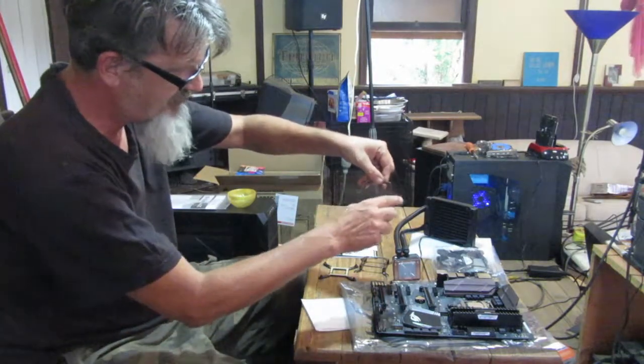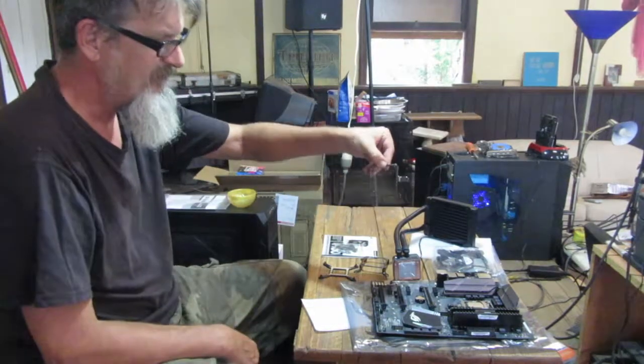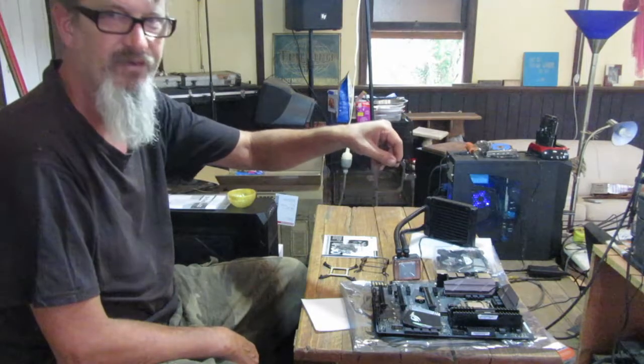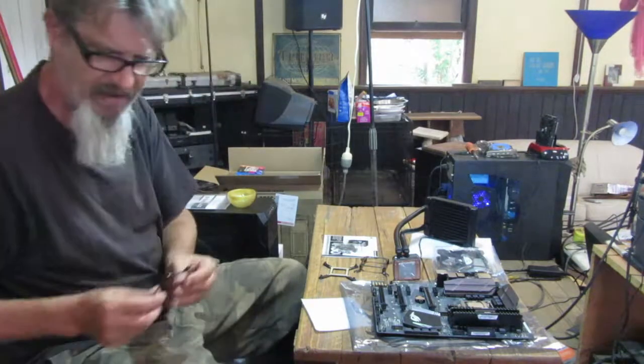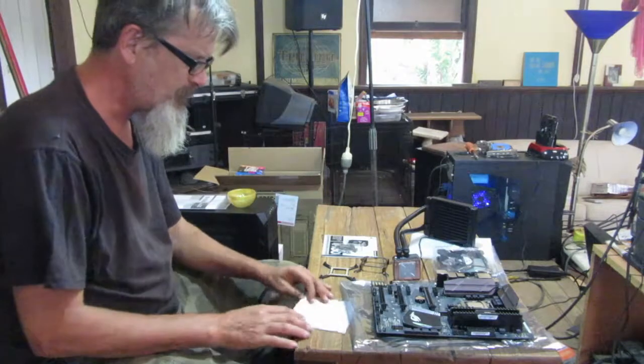This one is a square contraption with only two arms off the side of it. This one is for AMD, so it's not appropriate or useful for this build because I'm using Intel — so that goes away on the funny pile.